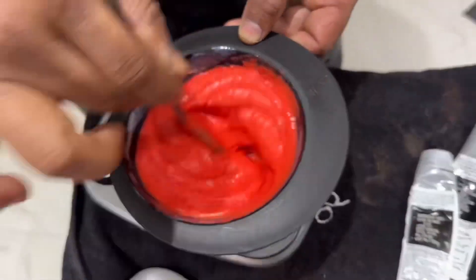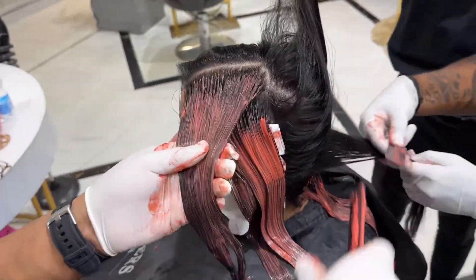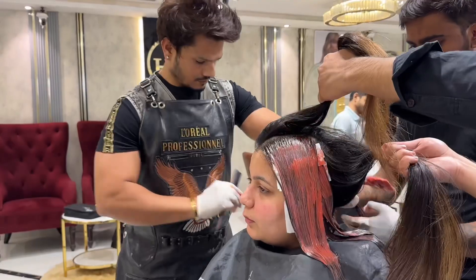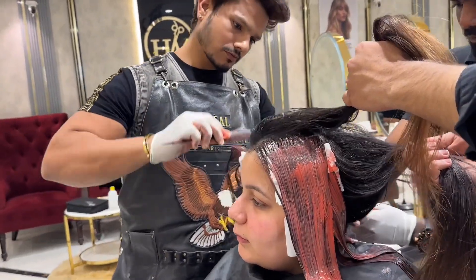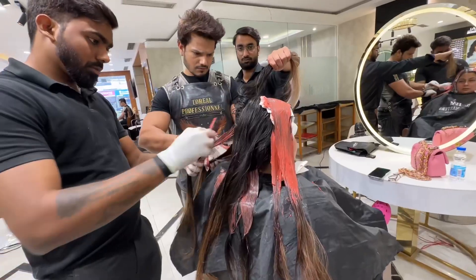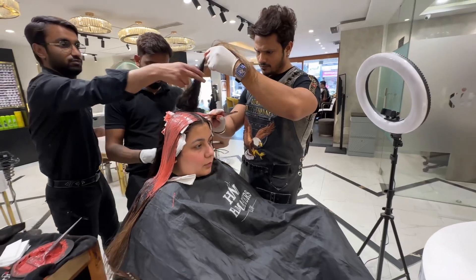We apply it with a 1-inch gap from the roots. We don't need to focus on roots because there is a chance of bleeding, which will leave a white print. So we have to use cotton and tissue paper — we don't need to touch the roots.